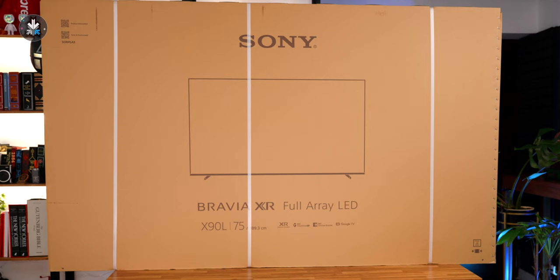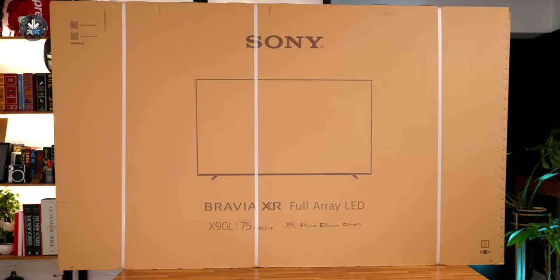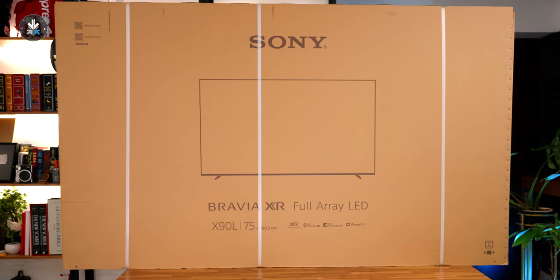The X90L is a new series of televisions from Sony and we've already done an unboxing of the 65-inch on Amazon. So if you did miss that, this video will basically cover everything from that video, as well as checking out the 75-inch television right now, which is much bigger and was a lot of fun to set up.